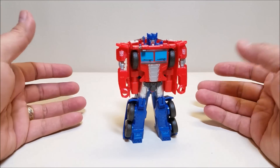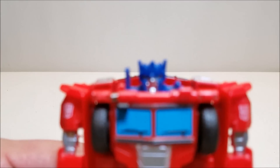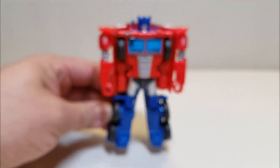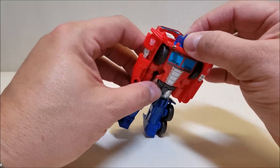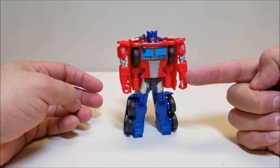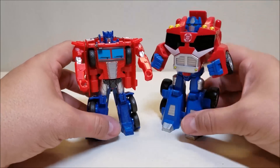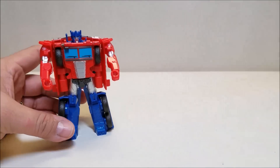There is Optimus Prime in robot mode and he looks pretty good. He is approximately four and a half inches tall — just as tall as he was long in truck mode. I like the design of the head and the details on him; that is a good-looking Optimus Prime figure. Articulation is not a whole lot — just the arms can go straight up and down, about as much as a G1 figure. He's actually got better articulation than Power Master Optimus Prime, who could only bend his elbows. For comparison, there he is with the Rescue Heroes Prime — just a little shorter, but not bad at all.